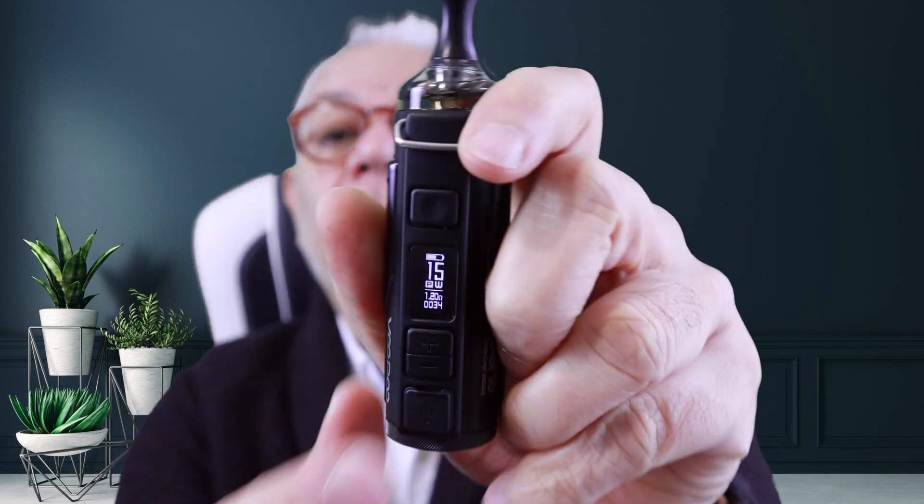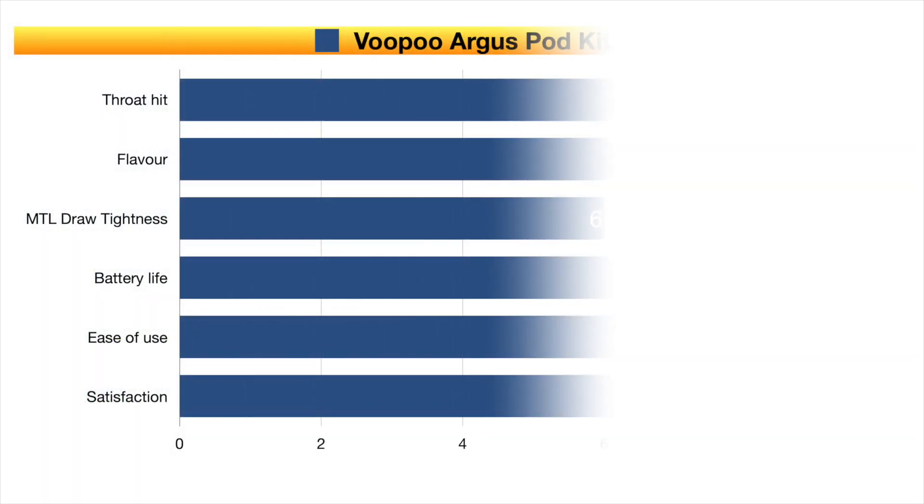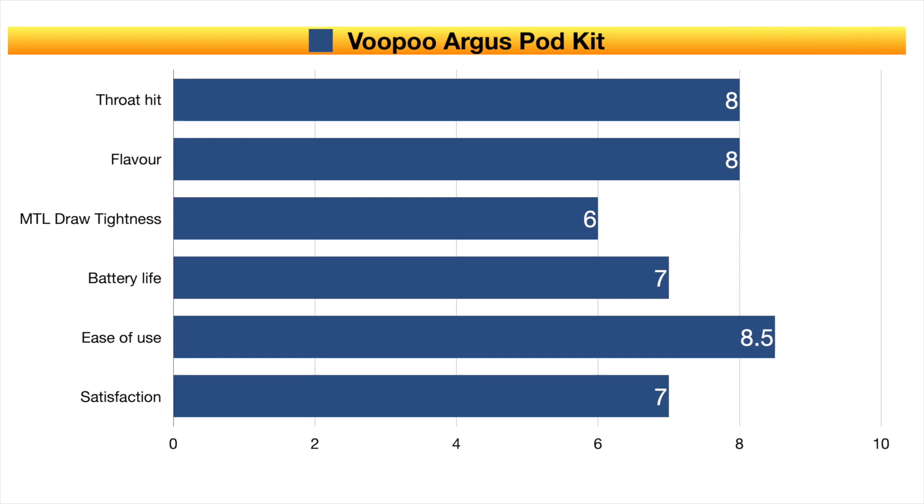With the 1.2 ohm coil in, the wattage maxes out at 15 watts — there's nothing you can do about it. If you try to go higher, it tells you 'max.' I could do with 17 or 18 watts sometimes, but that option isn't there. At 15 watts it gives a very good throat hit and I don't have too many qualms about it, but sometimes you want a bit more power and a more restricted draw. Flavor is very good and throat hit is quite good, though higher wattage or tighter airflow would improve the MTL experience.